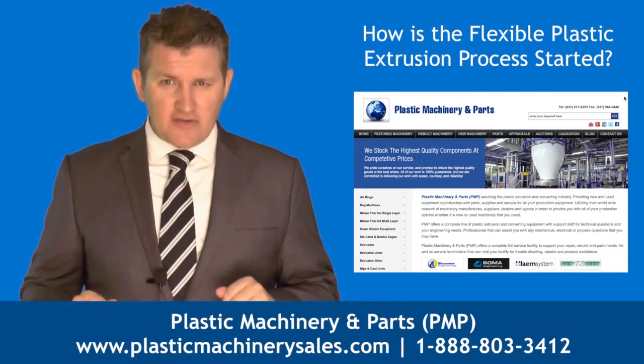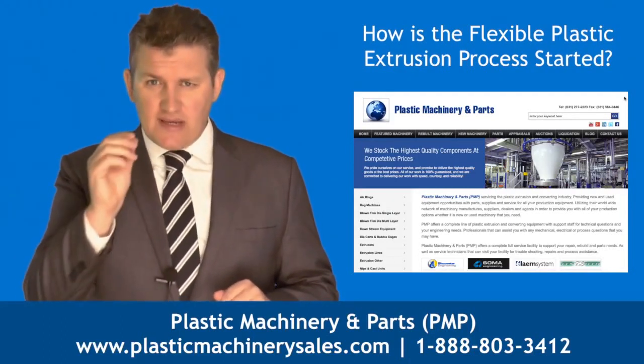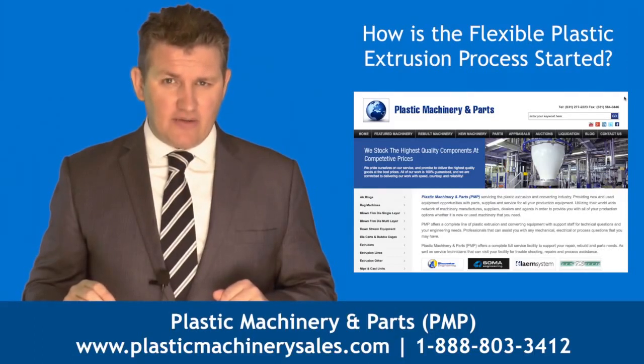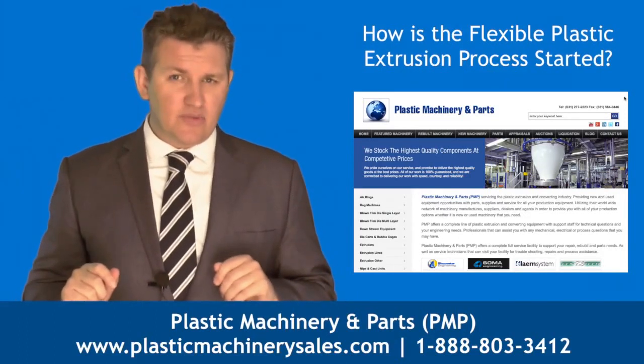Today our frequently asked question is: how is the flexible plastic extrusion process started? To answer this question, we consulted a leading distributor of new and used plastic manufacturing equipment, plastic machinery and parts. So how is the flexible plastic extrusion process started?